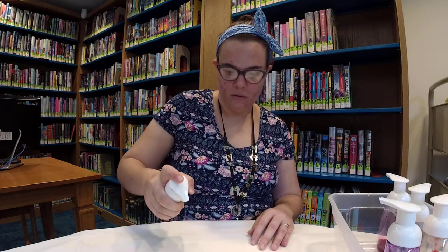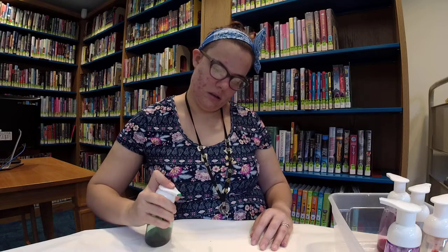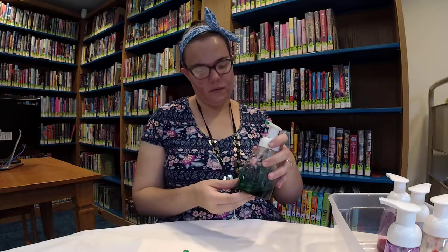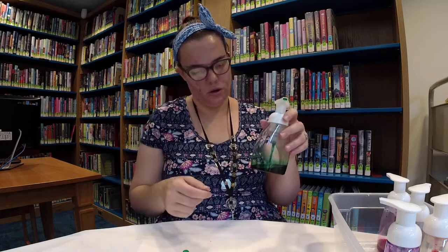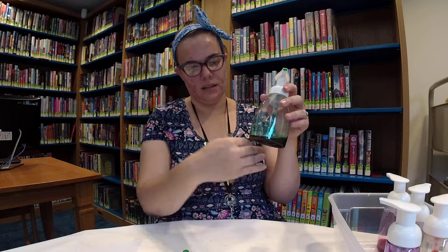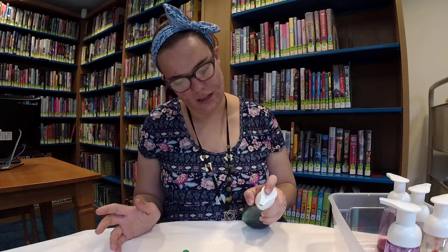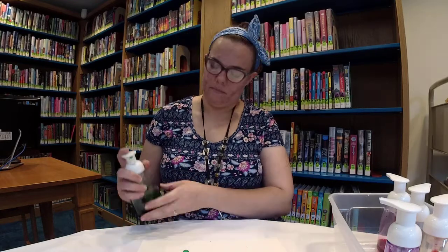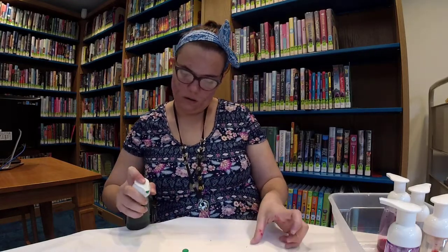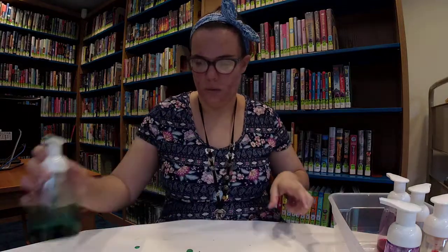I want to show you, if I can get it to cooperate, because this particular one is kind of annoying — the little plastic thing that pumps up the soap. It's on the opposite direction, going this way while that's going that way, so it's a little bit more tricky to get the green to come out. But as you can tell, I'm kind of pumping the soap onto there.